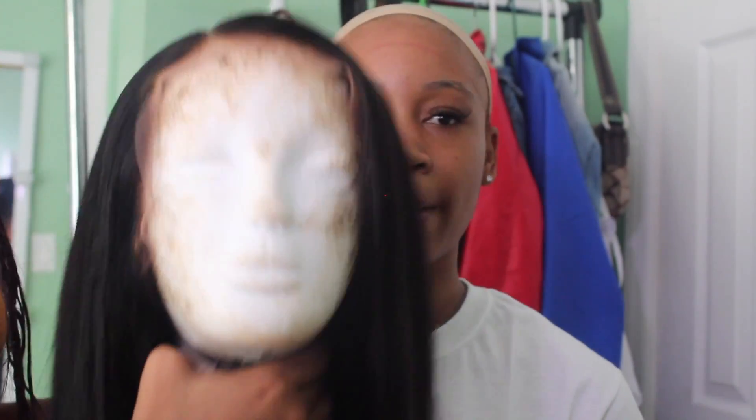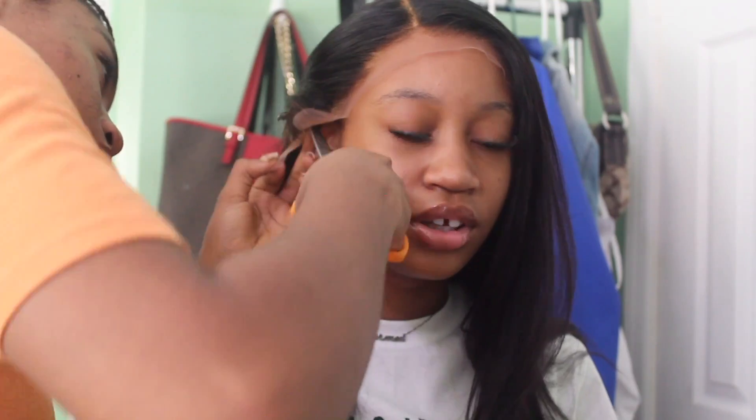Okay guys, so I'm here with my sister. We did a slick back — we didn't have time to do a whole cornrow situation, I just can't do that. We're gonna start now. I'm gonna put the wig on. Here's what she looks like so far — period.